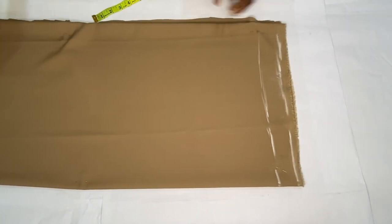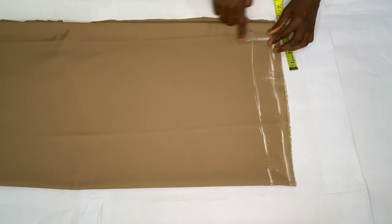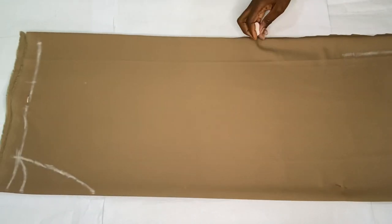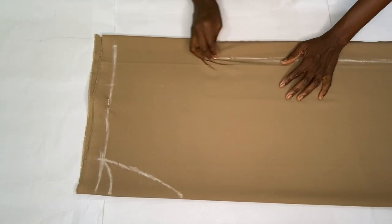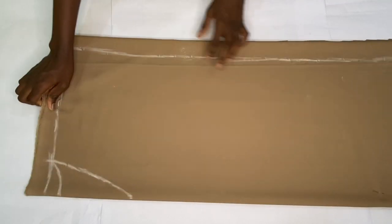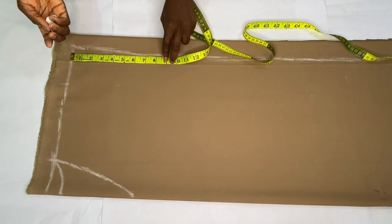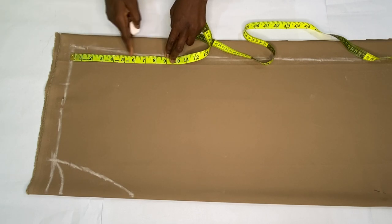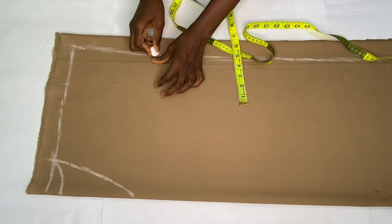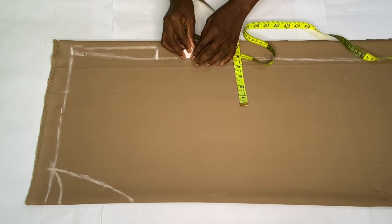Also on the hem line I placed my hip circumference divided by four, plus four inches allowance to the side, and connected this point vertically upward to the points marked on the shoulder line. The next step is to mark the sleeve opening — from the tip of this line I placed my tape vertically to mark eight inches; for a plus size person mark about 10 to 11 inches. I extended that point outward by one inch and extended the tip of the shoulder line outward by one inch as well, connecting both points together.